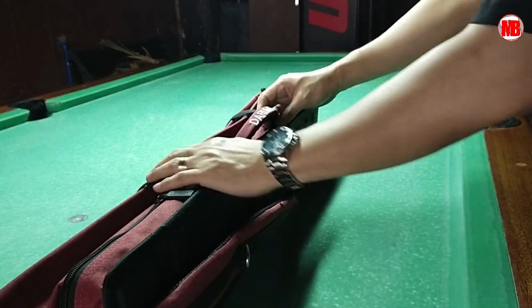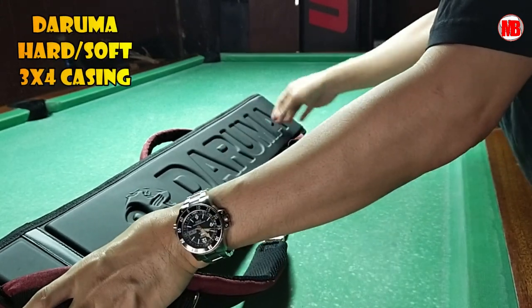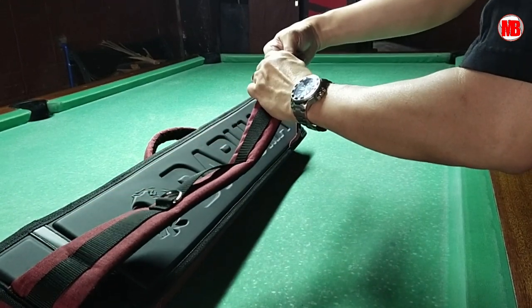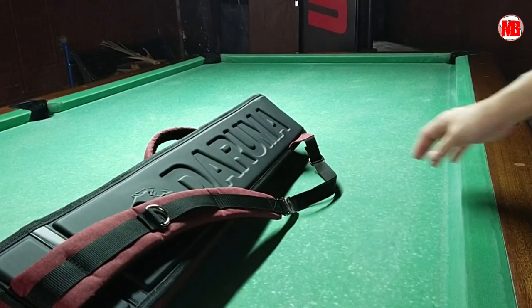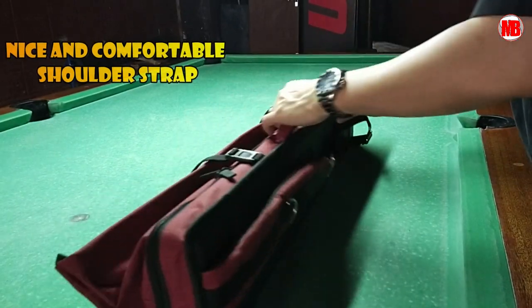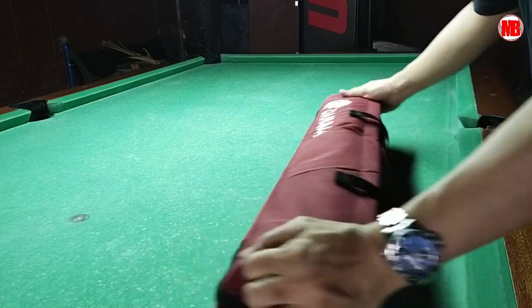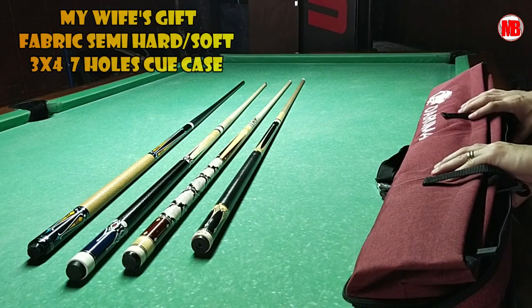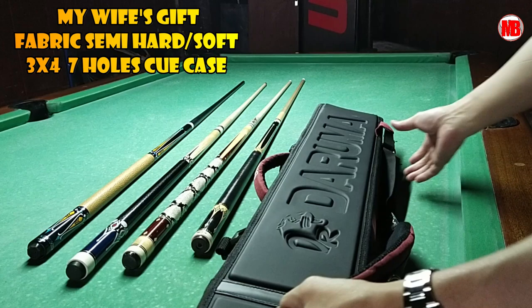This casing is a Daruma casing. It's a combination of hard and soft casing. You'll see why it's a combination of hard and soft. That's the buckle — it's sturdy. It's soft on the shoulder when you carry it on your shoulders. It's solid, maroon in color, with very good fabric. At the back, there's a curved Daruma design with a tiger.